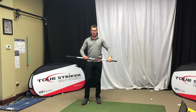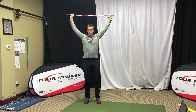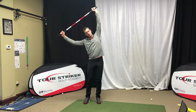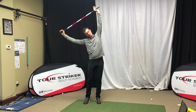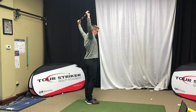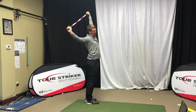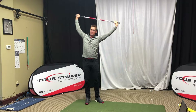So now my shoulders are feeling a lot looser than they were. Now we're going to start working down our spine — we're going to go overhead again and from here we're going to start adding some side bends to our left, getting our lats stretched out, to our right, to our left. And then from down the line view, I'm going to start stretching my hands back behind my head and then start finding some movement that feels good to you. Maybe the right hand goes back, left hand goes back — just starting to get everything moving from the top down.